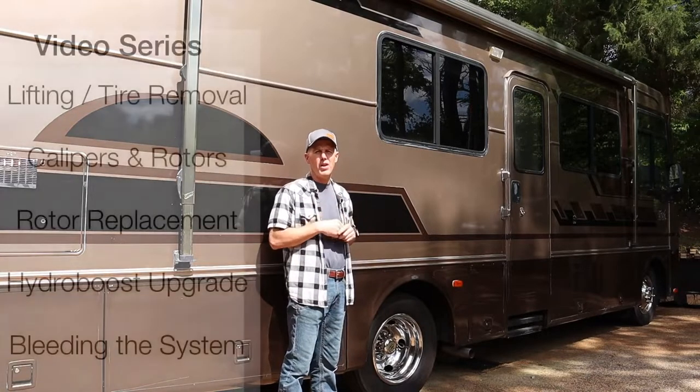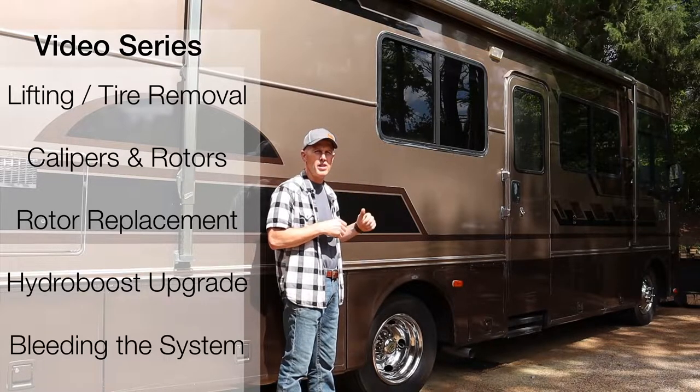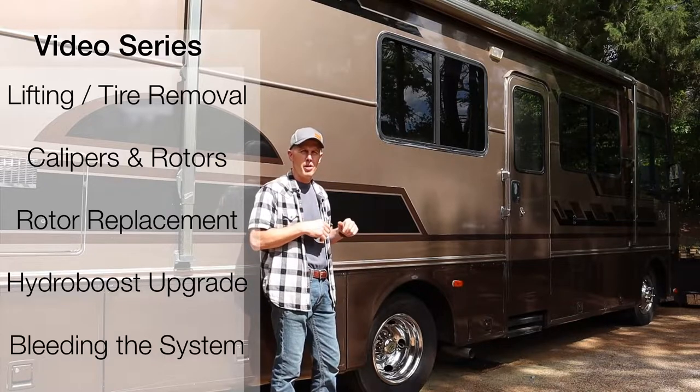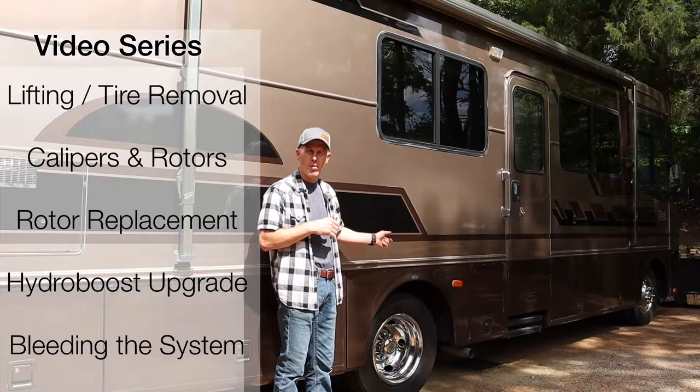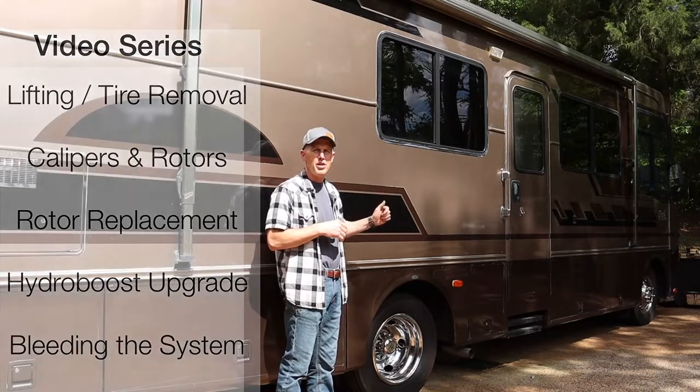Hey guys, welcome to U-Fix-It Garage. This is video number three in a five-part series that I'm doing over RV system brakes. In this video, I'm going to be showing how to remove and replace a rear brake rotor on a Workhorse P-Series chassis.